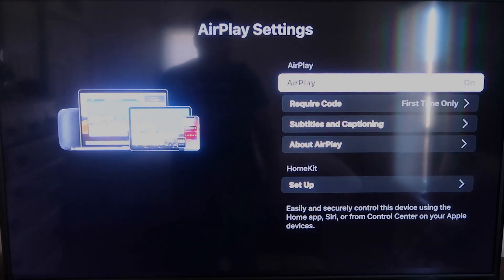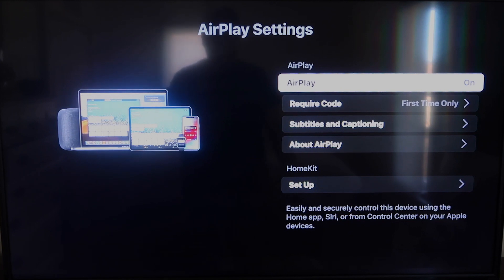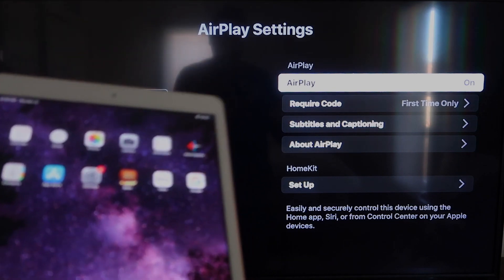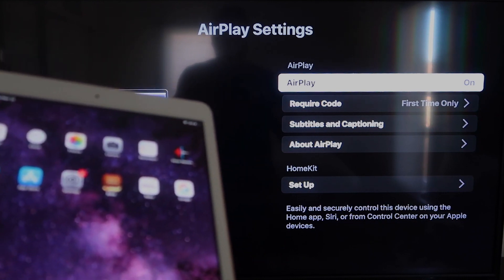AirPlay is available on all Roku devices except the very lowest model. Most devices will have it — if not, you may have to upgrade to the next one up. Once you're on the AirPlay settings screen, make sure that both your iPad and your Roku device are on the same Wi-Fi network for this to work.